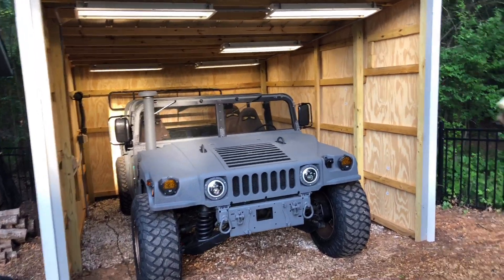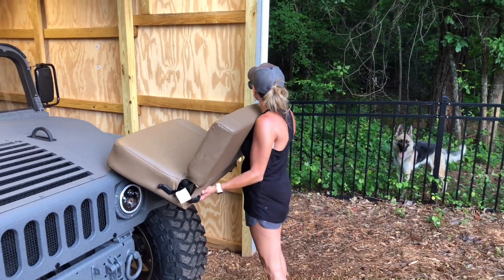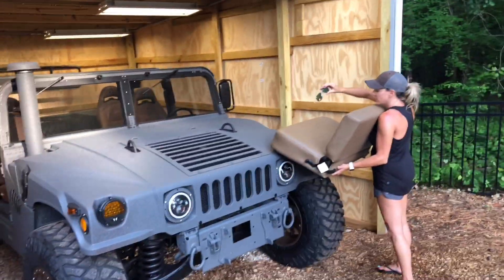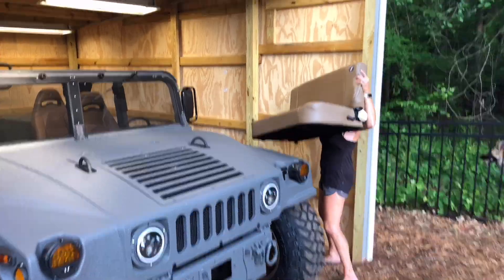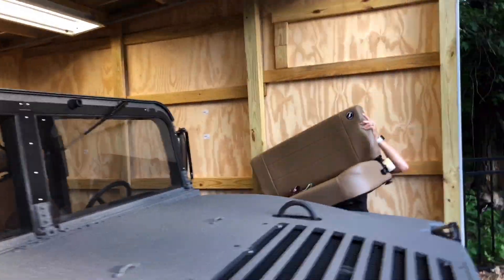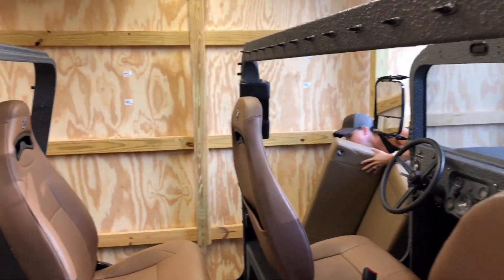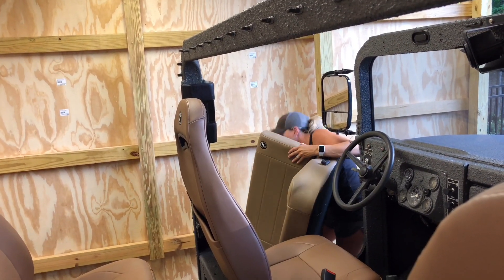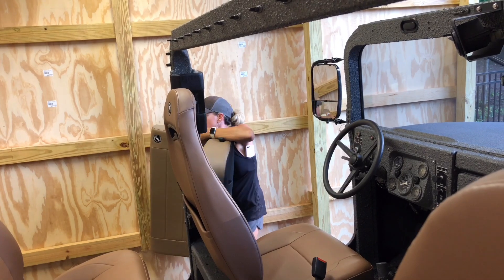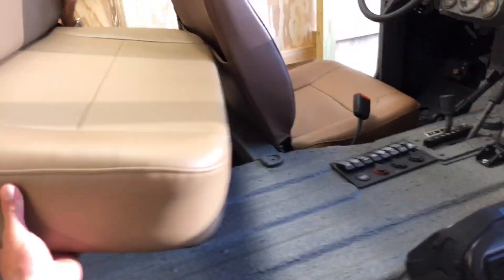Alright, let's get this into the Humvee. I'm going to drop my sunglasses — they're falling off. It's kind of nice, you're doing some work for once. There's a little space in there — bring that end in. Perfect. Oh snap.